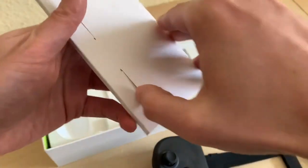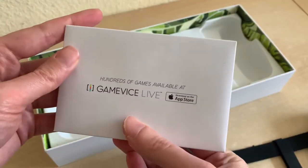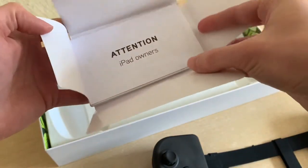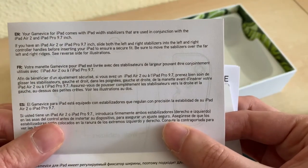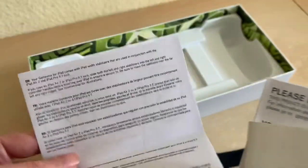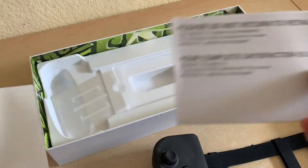Let's see if these games are still in the store. This is kind of fascinating — I don't want to break it. So it's very much like Apple-style packaging. What do we have inside? 'Attention iPad owners.' Your Gamevice for iPad with stabilizers used in conjunction with... okay, blah blah blah. The funny thing is they had to produce four different kinds of these for four different sized iPads — might be why they're not making them anymore, because they're afraid Apple's going to change the design again.